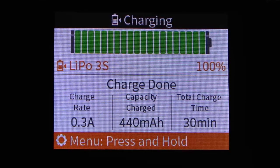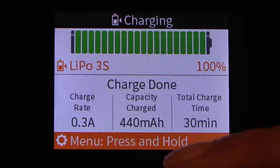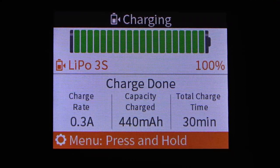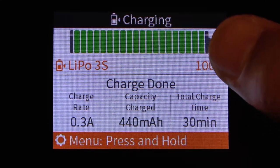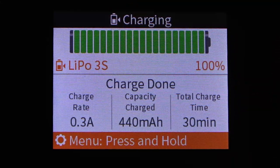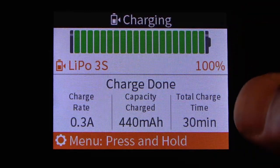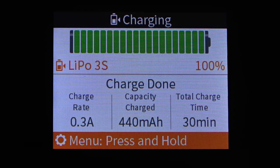The charge cycle is now complete — you'll hear the beeps notifying you the charge is done. On the screen we can see a minor trickle charge to keep the battery at 100%. The battery bar has changed from orange to green. We put in a total of 440mAh of capacity and the total charge time was roughly 30 minutes. That is how to conduct a charge cycle on a standard or dumb battery.